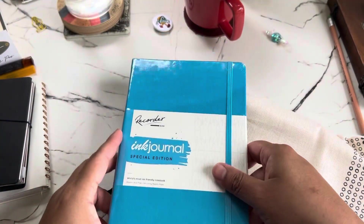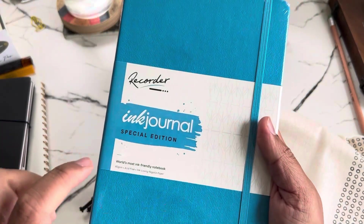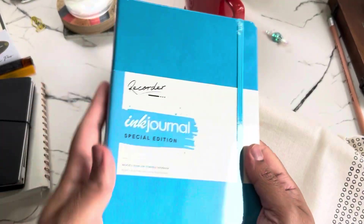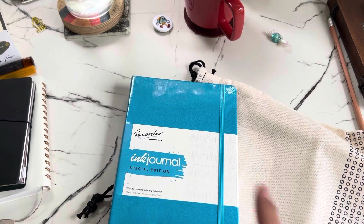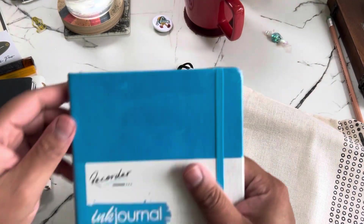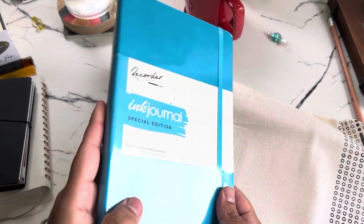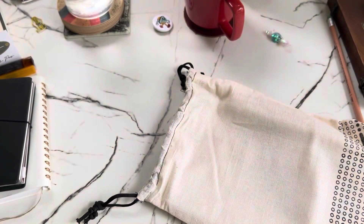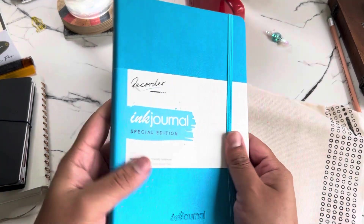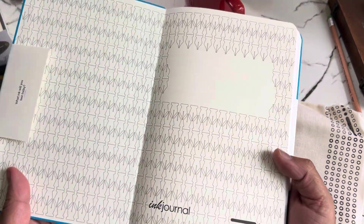So yes, I got the Recorder by Endless — the special edition Ink Journal. I've actually been seeing him use this a lot, mainly for his 30 inks 30 days challenge, which he hosts every month. I have been thinking about getting it, and now I own one! Let's check it out — this is super cute.